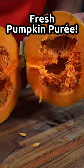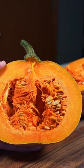Here's how to make the best pumpkin puree for your fall recipes. I'm actually using the hybrid pumpkin called butterkin that I showed you guys the other day.